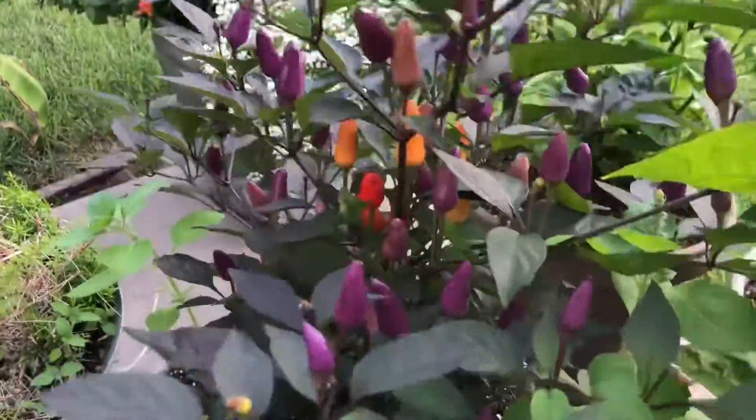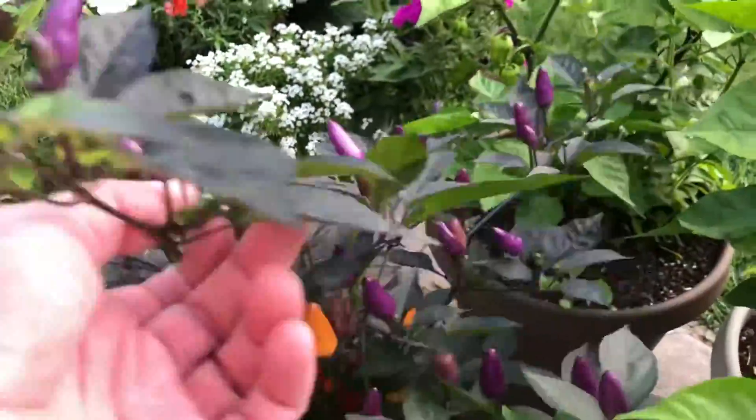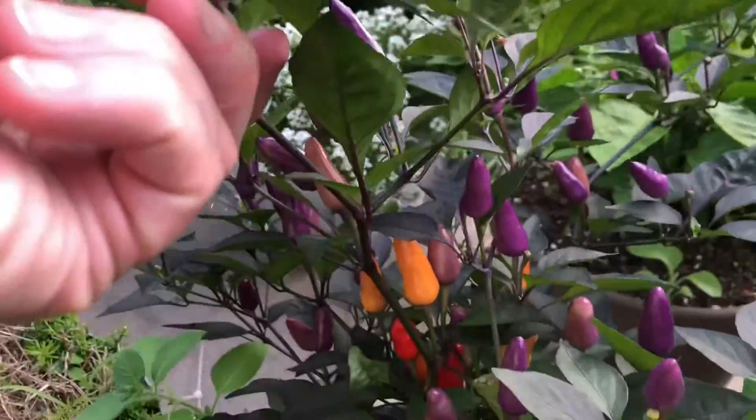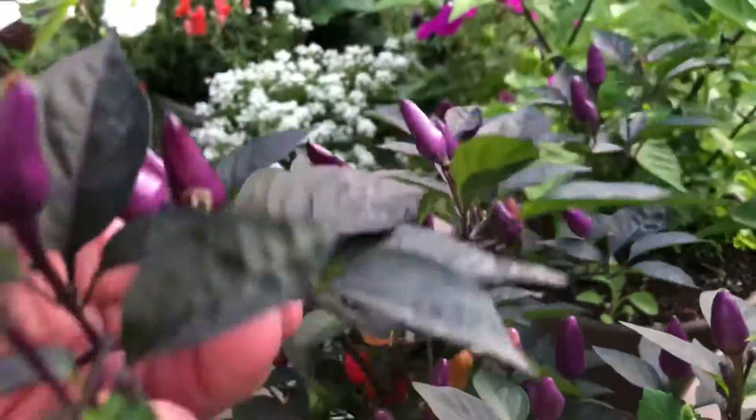Here's another cool pepper — my Blue Christmas pepper. It has these beautiful leaves; look at the colors of the different peppers. I call it the Christmas pepper because it's got all those different colors — it looks like a Christmas tree. It's a really nice pepper.